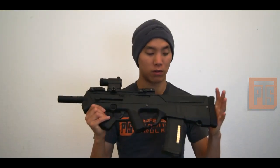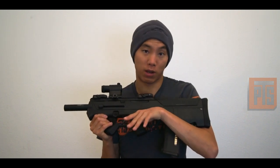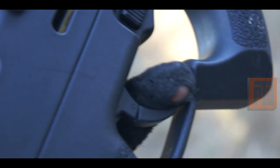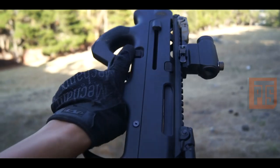Going over some of the external features: you can see the bullpup configuration. There is no safety — it's more or less kind of like a Glock. The trigger is basically a half-squeeze for semi and a full-squeeze for auto. What that does is give you really quick twitch functionality. You don't have to worry about a safety selector, so if you're used to using something like an M&P or a Glock, it's going to feel like second nature.